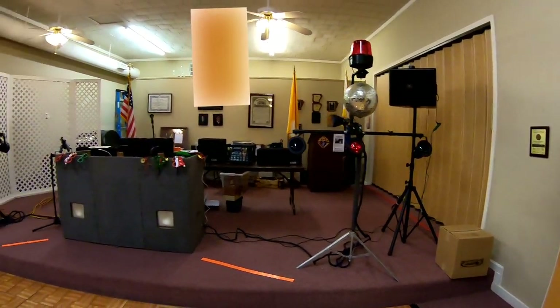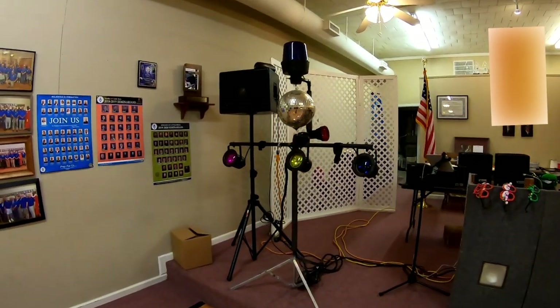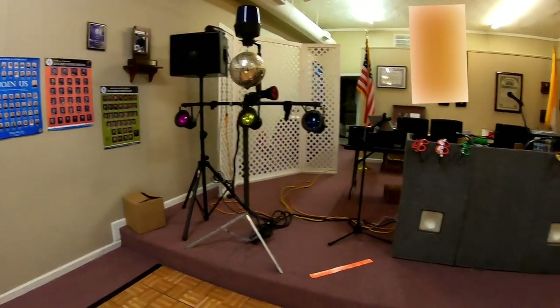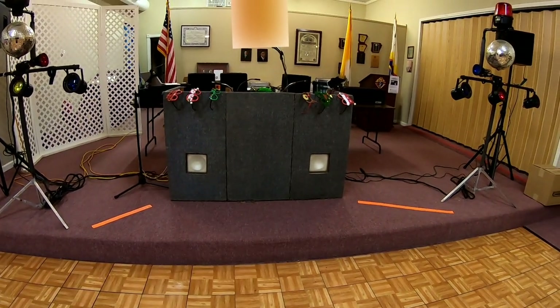My husband built this setup and it does pretty well for us. We'll have it going here in a little bit. By the way, these two right here are strobe lights.